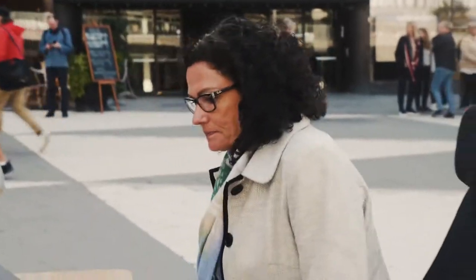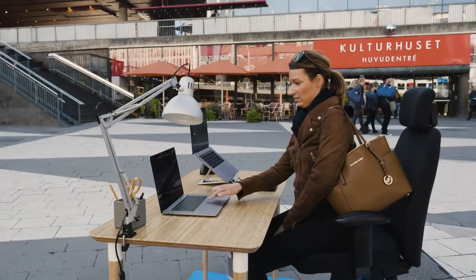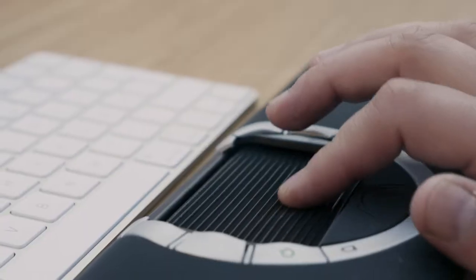We let people try the difference between a traditional touchpad and Mousetrapper's control pad. This is so nice. Wow. With this I feel like I have control. It's easy to work with. I like it very much.